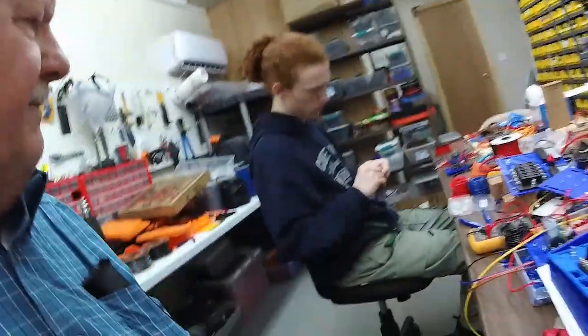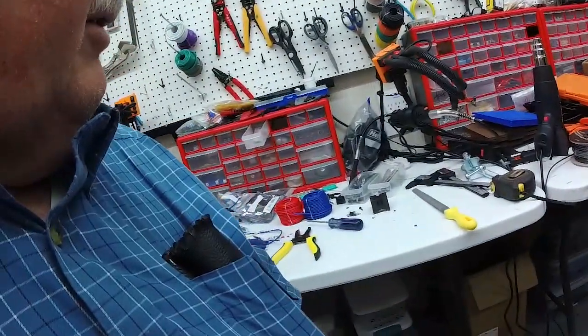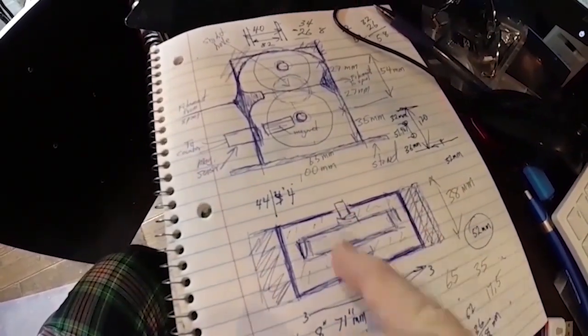That's what I wanted to show you for today. We also have a lot of other projects going on and we'll try to show you those when we're working on them. Until next time, happy printing from New Tech Inventors.